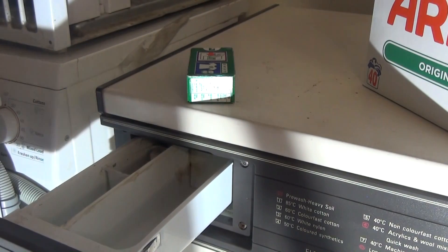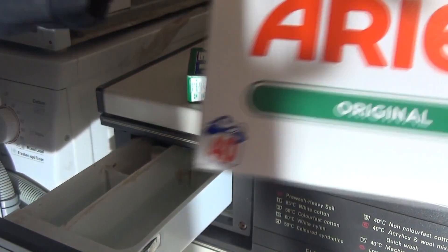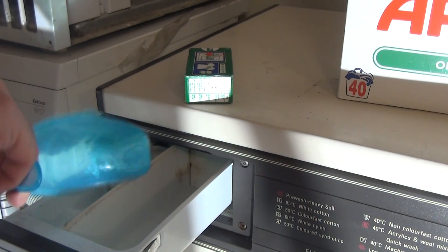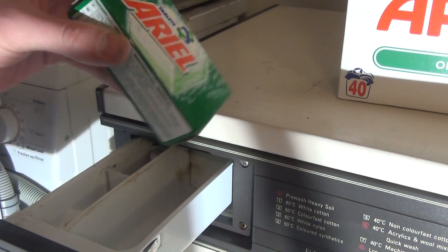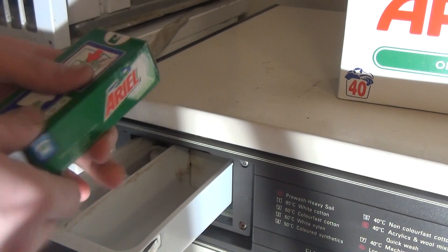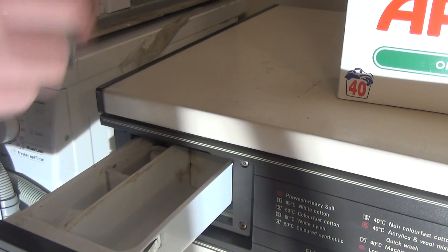We're going to put in 40ml of modern Ariel Original, about a year old. We're not going to put any fabric softener in, but we are going to add these - straight from the 90s, thanks to Luke - we'll pop these two in now.